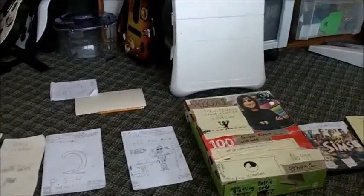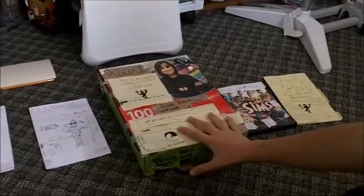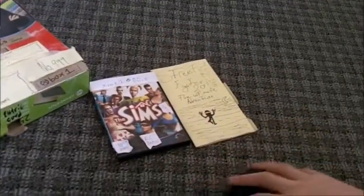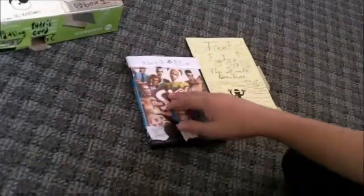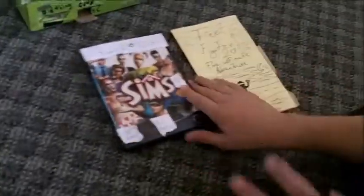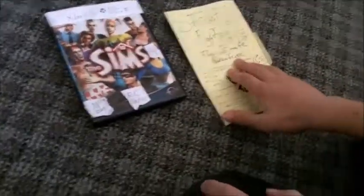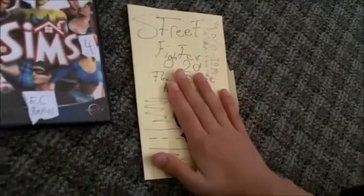Round five is gameplay. The Xbox One has two games: Sims 4 and Street Fighter 20: The Ultimate Adventure. The Sims 4 is pretty good but not that different from the other Sims games. Street Fighter 20 is a really good game but not as good as some of the PS4 games.